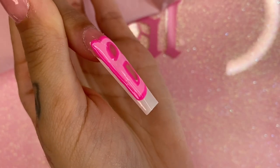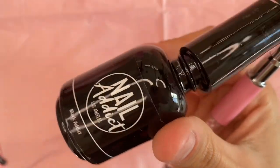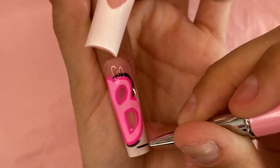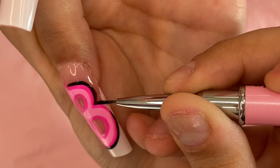This is what our little B is looking like. I'm going to set it in the UV lamp for 60 seconds again, and when I take it out I'm going to grab some black gel nail polish and do the same thing once more — outline over the pink line that we just made.